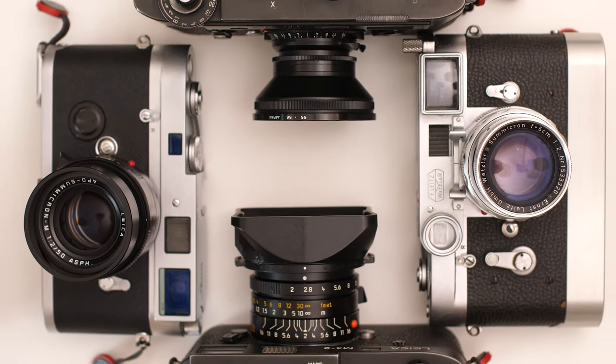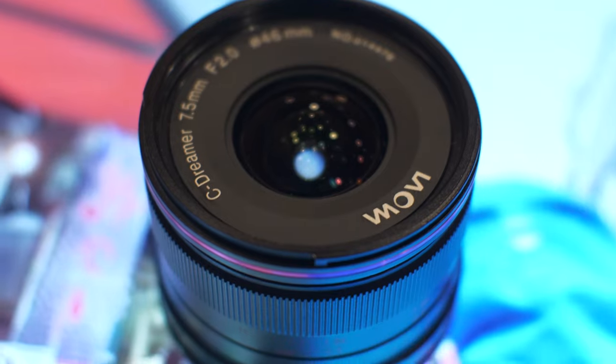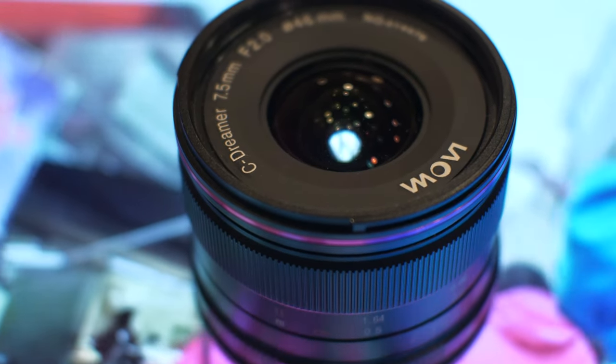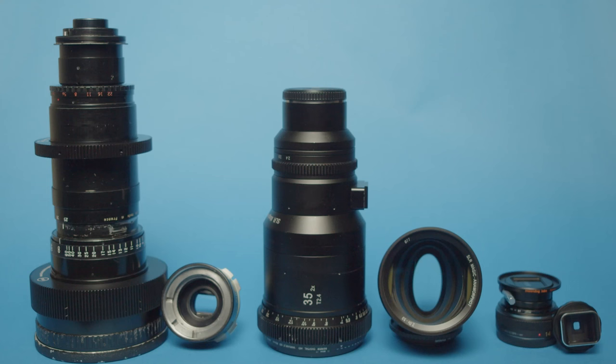When it comes to camera gear, you often get what you pay for — or at least that was the case up until a few years ago, before third-party companies started to produce affordable yet high-quality optics. This concept has even crept into the cinema lens market, and two words that were seemingly opposites could not be closer than ever: budget anamorphics. I'm David, and this is The Whole Picture.